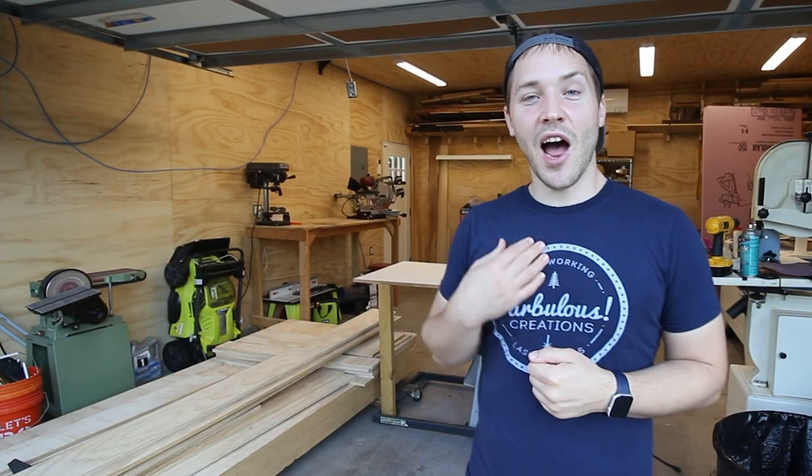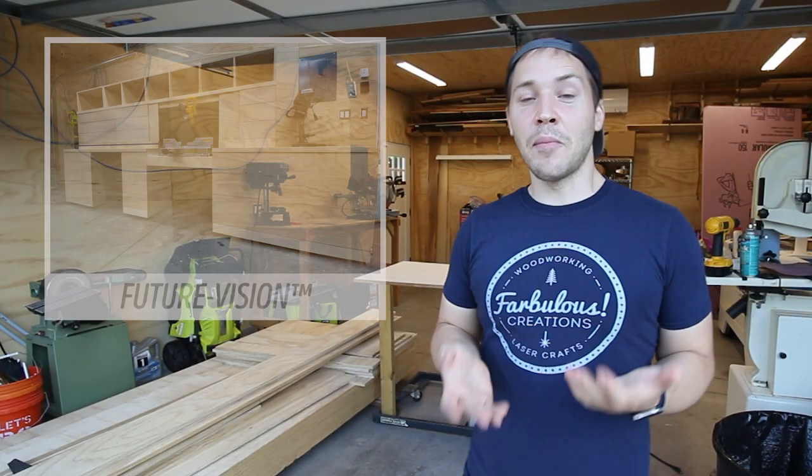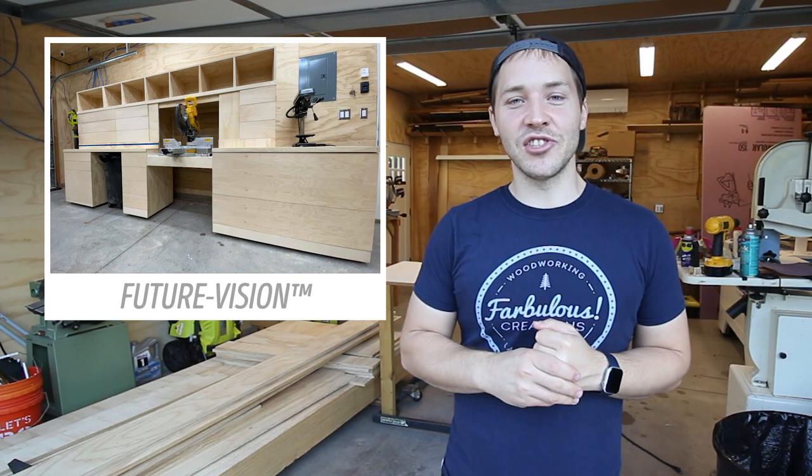Welcome back to Fabulous Creations. I'm Ron, and today we're going to build a modified version of J-Bait's miter saw station.